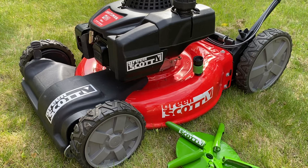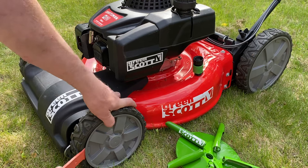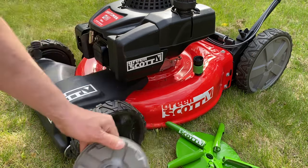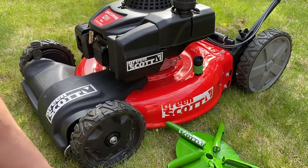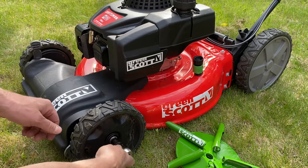Here we're installing the Greenscott aeration wheel. Simply just pry off the plastic hub cap — using a plastic tool always seems to work best. On this one it's a simple 9/16 bolt.